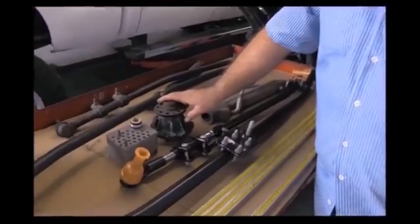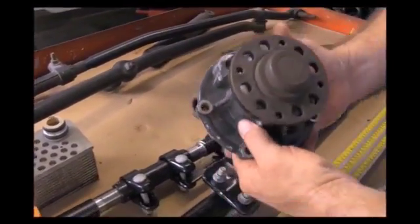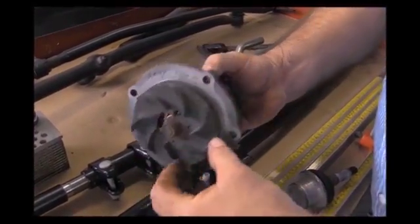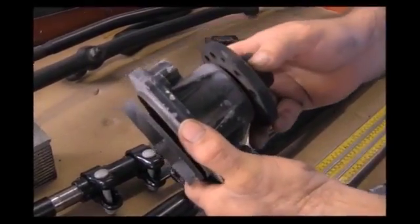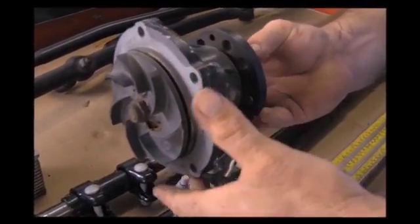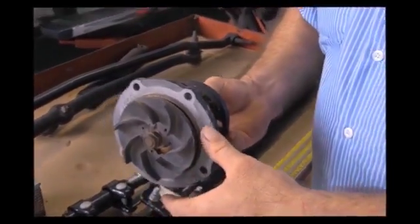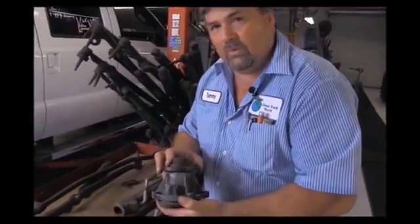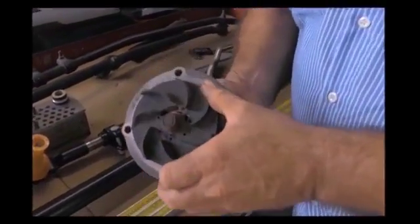Other problems we've seen in our prevention center — this right here is a water pump off of a Power Stroke. As you can see, the impellers broke off the back. It's just spinning by itself. This right here can easily be misdiagnosed as a bad EGR cooler, bad head gaskets, or a clogged radiator. This is just one of the things we went the extra mile on to make sure we were on the right path. We caught it.